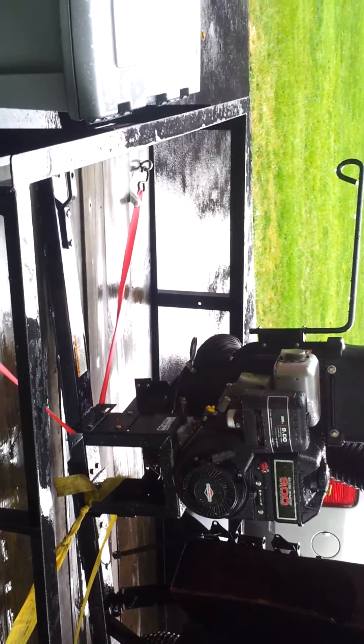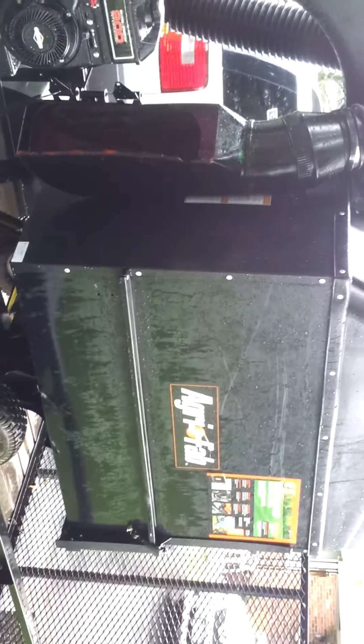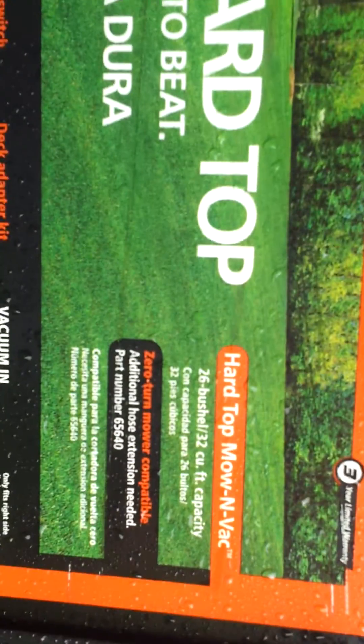It's in the back, brand new, never used — he threw in the hitch pin too. It is 26 bushel capacity — 26 cubic foot, there it is right there. The back pops right off and it is a dump style trailer. You can see right down there is the handle right here to pull it and the trailer dumps right out.